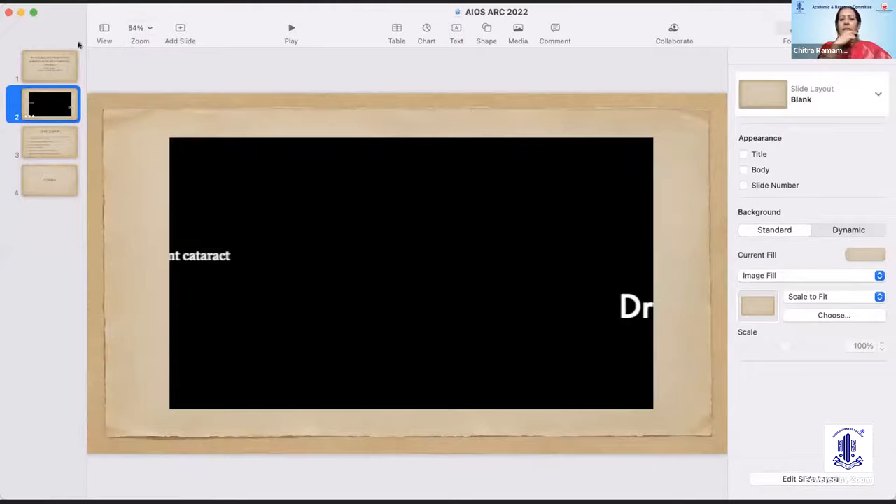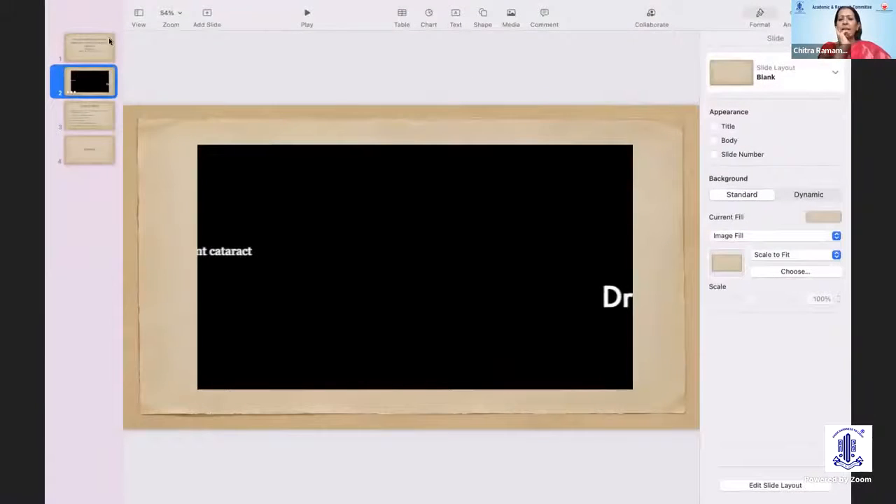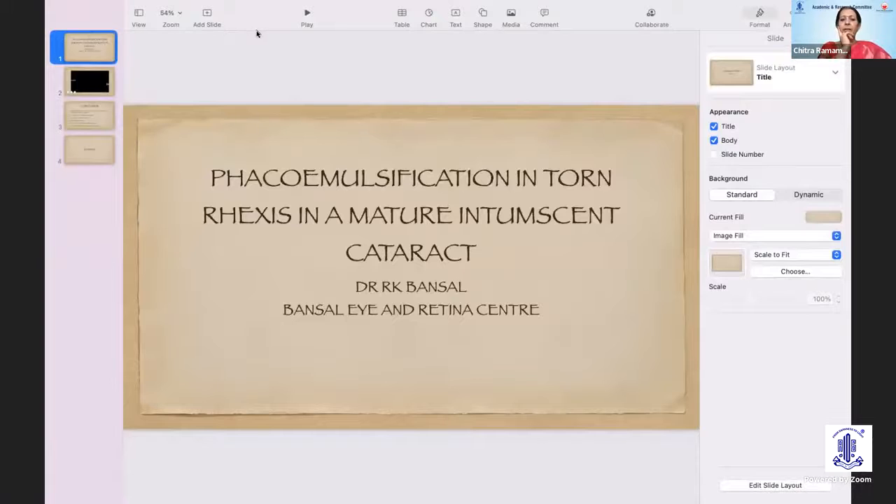We shall now go on to our next speaker, Dr. R.K. Bansal, who is a medical director of Bansal Eye and Retina Center, Chandigarh. He is a very dynamic surgeon and an important figure in the North Zone Ophthalmic Society — and a national figure too. He is going to tell us about the challenges of a torn rexis in a mature intumescent cataract. Over to you, Dr. Bansal.